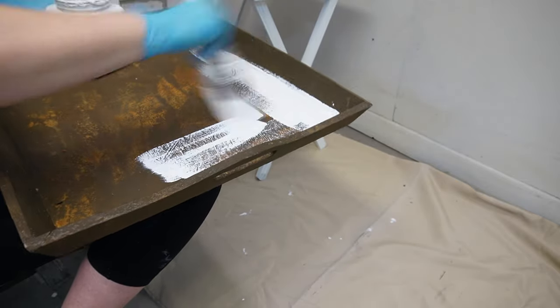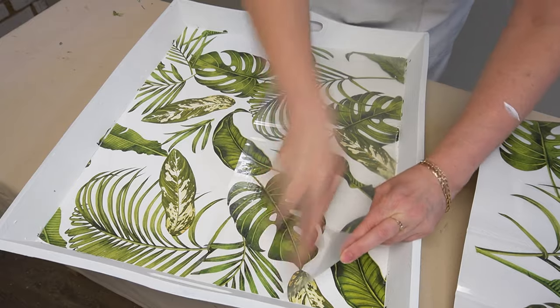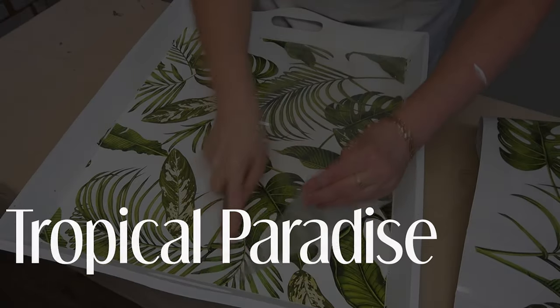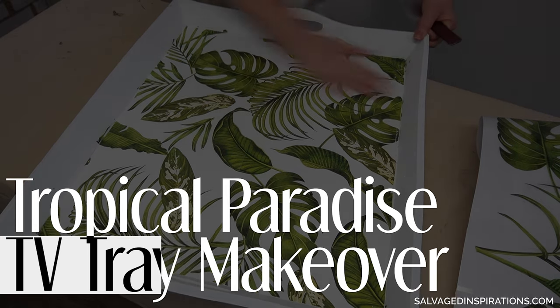Hi friends, Denise from Salvaged Inspirations here. I have a fun and easy trash-to-treasure makeover for you today. This curb-bound TV table is getting a brand new life with a tropical paradise theme. Let me get set up and I'll be right back.